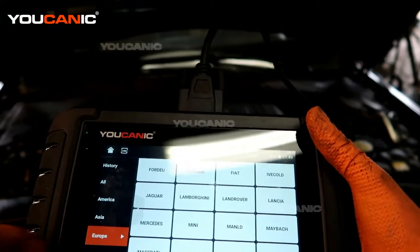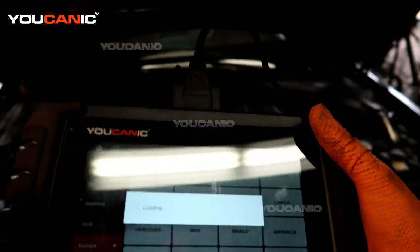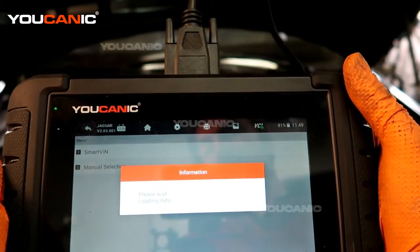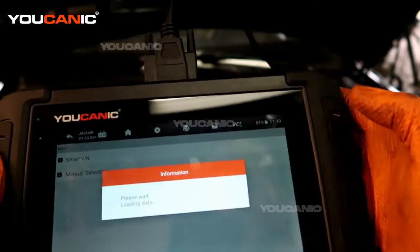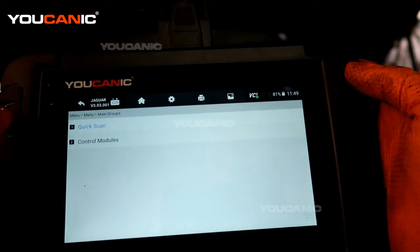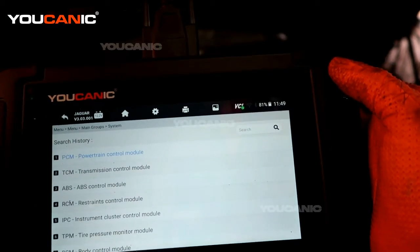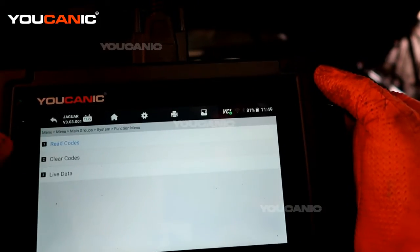We're going to go into diagnostic and pick that we have the Jaguar. We're going to select the control modules so we don't scan the whole vehicle — we just want to do the powertrain on the control modules.